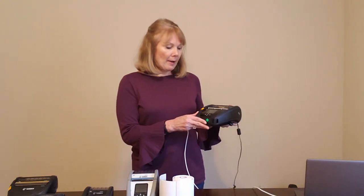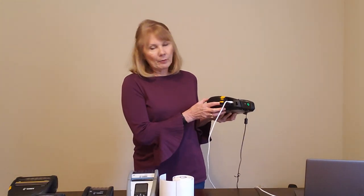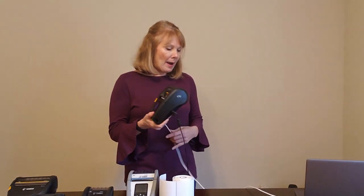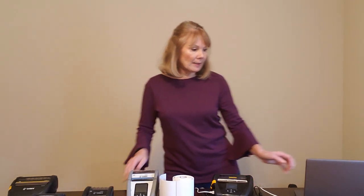Now for a quick demo on the peel bar feature. To reiterate, we have the media type set to mark. The peeler bar is engaged because you can visibly see the peeler bail and the lever is in the upright position. I have my printer connected to my laptop via USB and I'm going to use Zebra Setup Utility to send a ZPL label file to the printer. It's programmed to print three labels and it is enabled for peel off mode via the label.